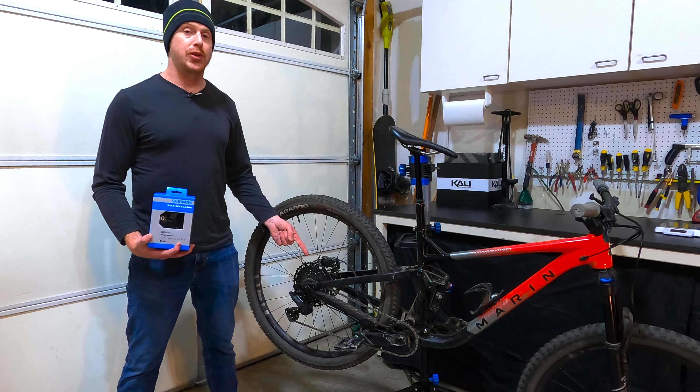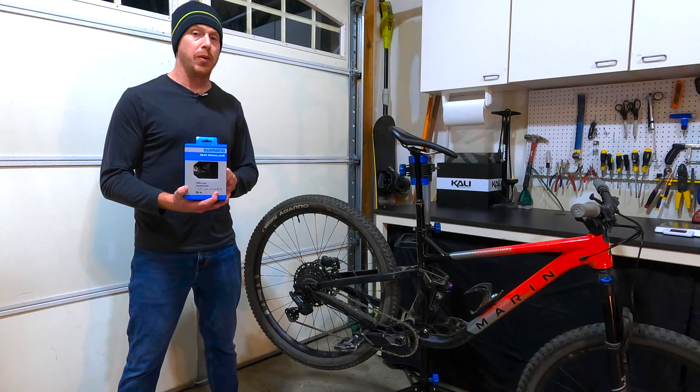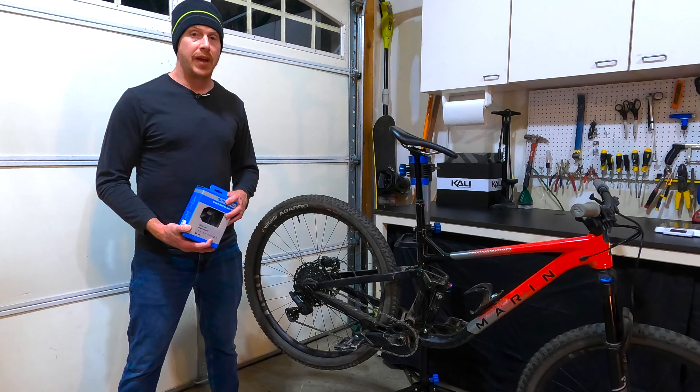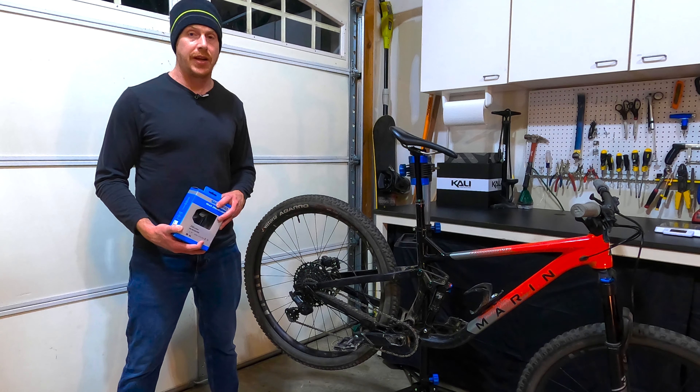It's time to Frankenstein this Microshift Advent X with some Shimano parts in hopes of finally fixing the derailleur clutch issue. I have no idea if this is going to work out. Stick around and we'll find out together.